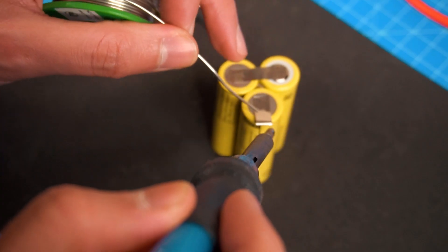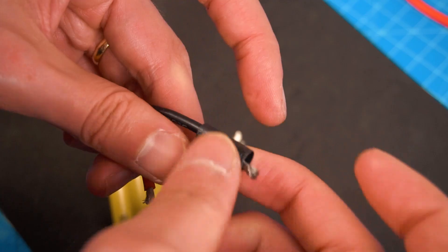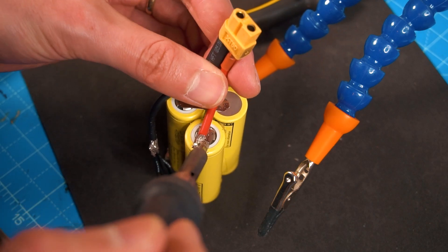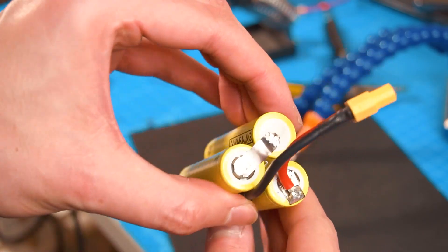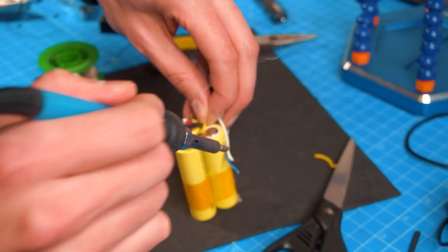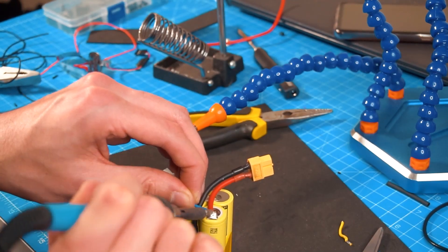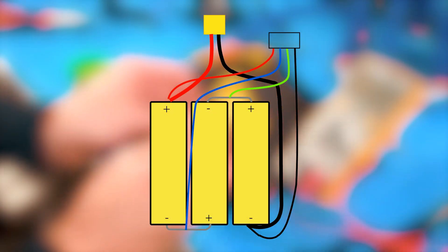Now I have to solder the connectors and it should be done. Lithium ion batteries — they are cylindrical, a bit bigger than AA cells, and you can use them in your RC airplanes. I then solder the balance connector, which is also very easy — you can follow the wiring diagram to solder these connectors.